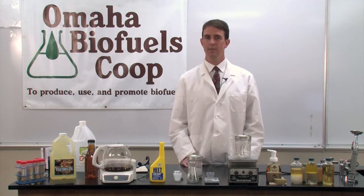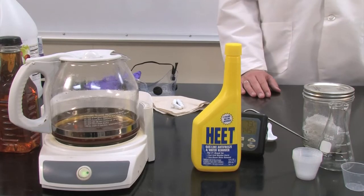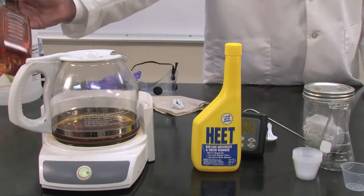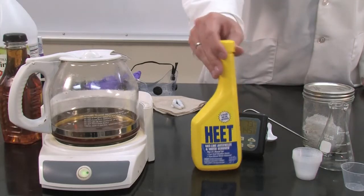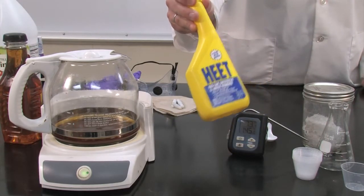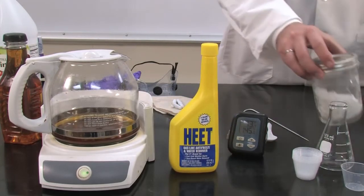Even though the reaction has a complicated sounding name, it's fairly easy and straightforward to demonstrate. Most of the equipment could be found around the house. The reaction involves three main ingredients, or reactants: vegetable oil; methanol, or methyl alcohol, also known as wood alcohol, sourced from a common gasoline fuel additive; and a catalyst, which is lye, often used in homemade soap making.